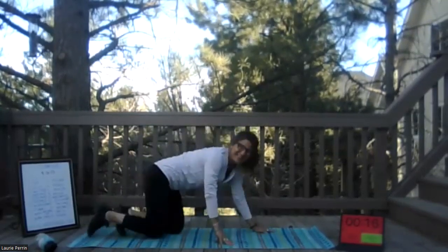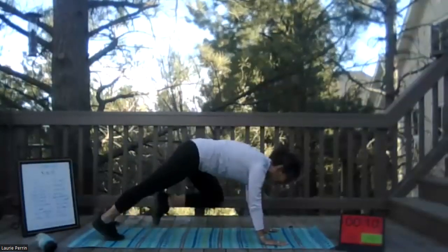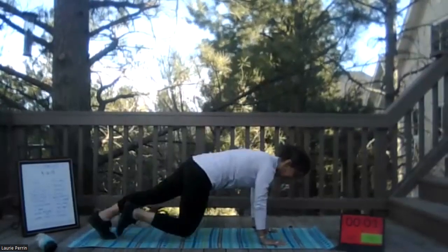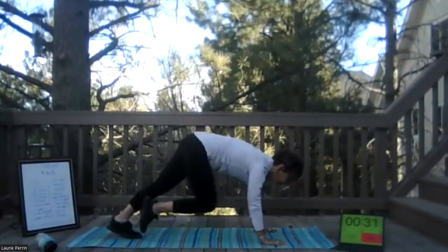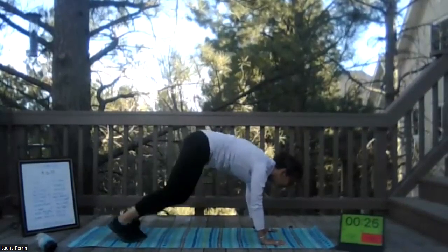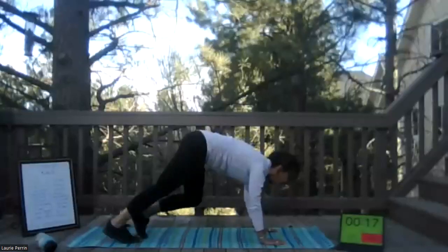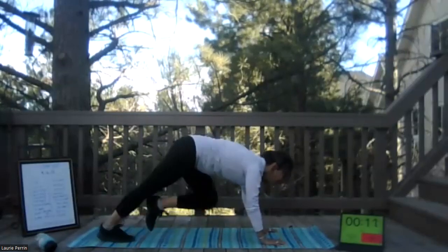Mountain climbers — the last ones are our full body movements. So we're back in that plank, bringing a knee up. You can walk it, run it, or combo. The key is to keep those shoulders above those hands. Exhale when your knee comes up. Butt can be up in the air on this one — it doesn't have to be down. Just bringing those knees up towards your elbows, as fast or as slow as you want. I'll let you know when we have 10 seconds left — if you want to take it up a notch. Three, two, one, and go! 10, 9, 8, 7, 6, 5, 4, 3, 2, 1.